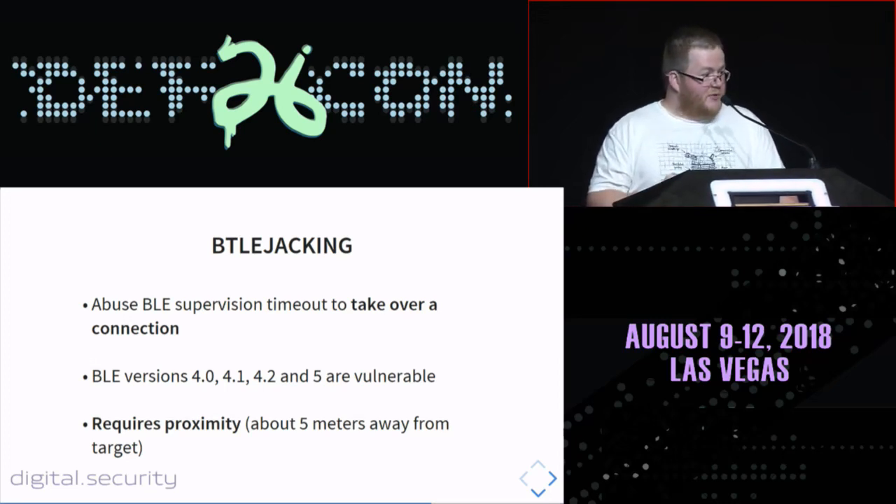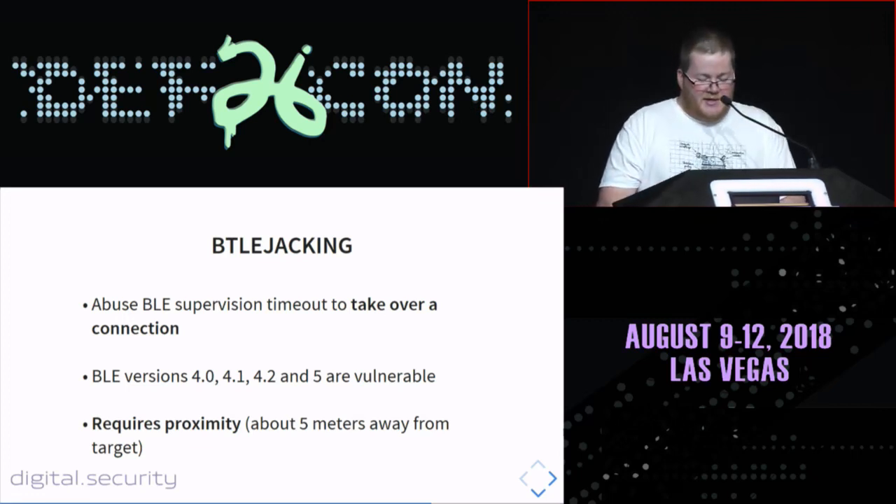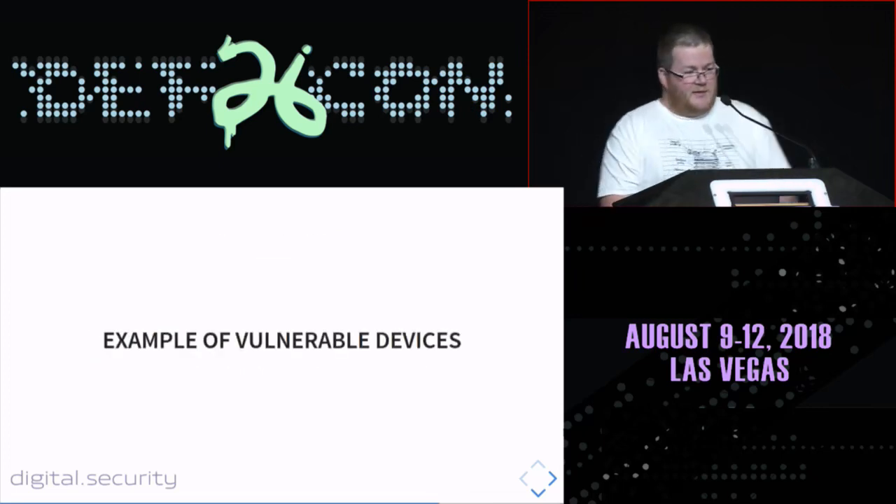This attack works on all versions of the Bluetooth Low Energy protocol: versions 4.0, 4.1, 4.2, and 5. But it requires proximity — you need to be close to the target to jam it. About five meters from the phone is good — you can jam the target. I will demo this attack with some example devices.